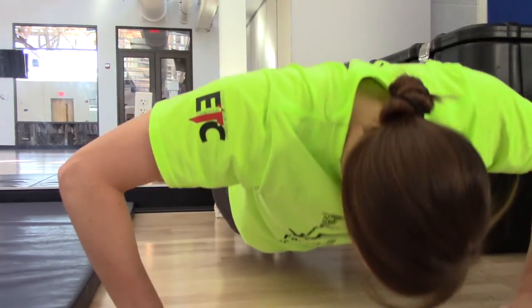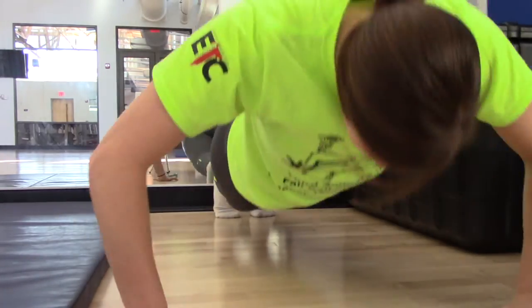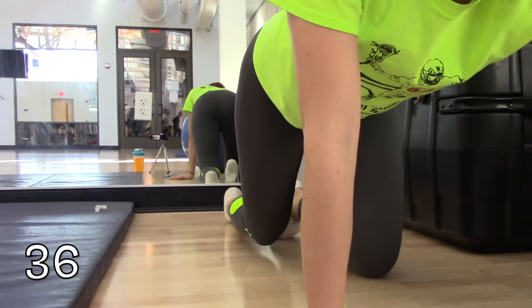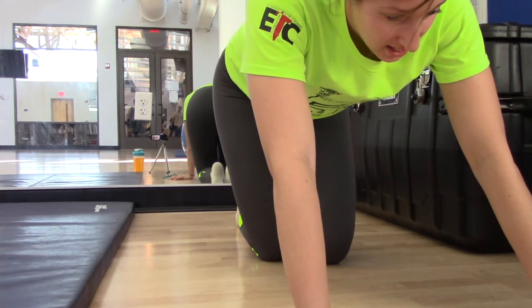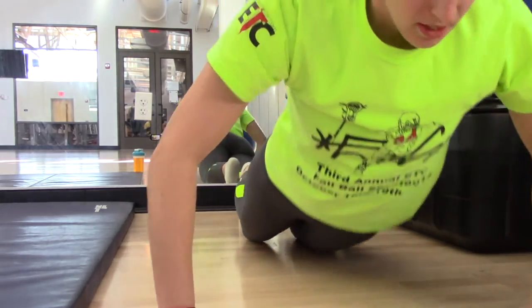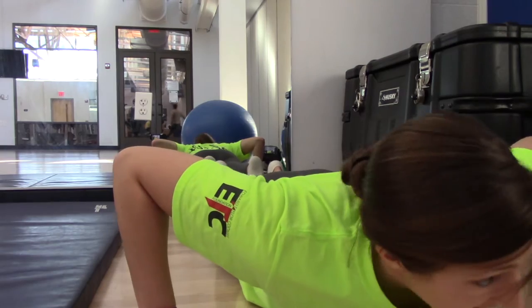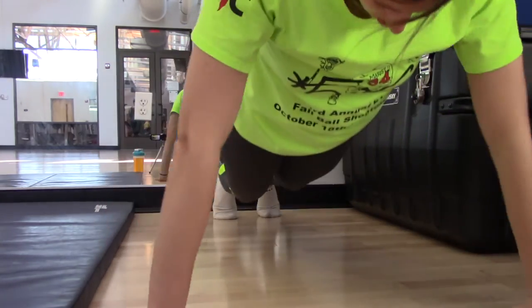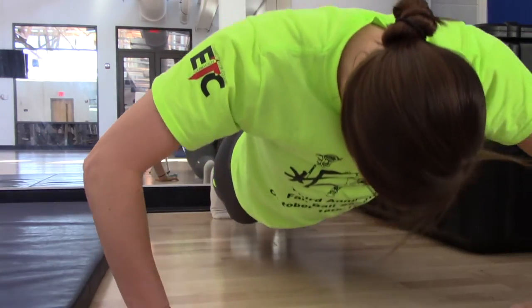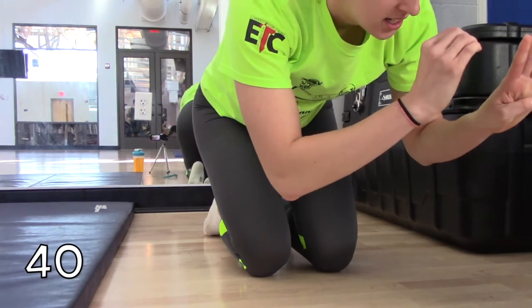Oh, there you are. Damn. 36... I have the worst form. 37, 38, 39, 40.